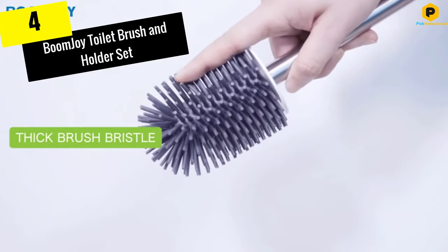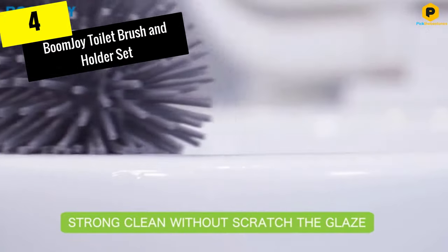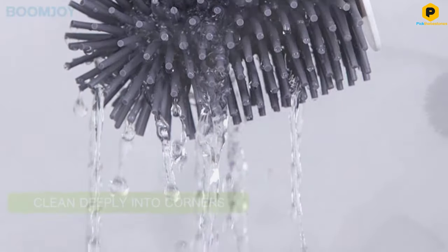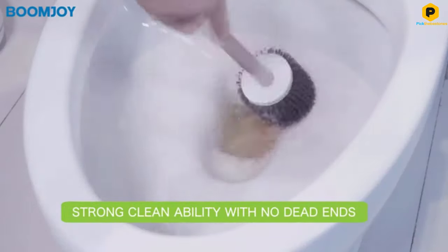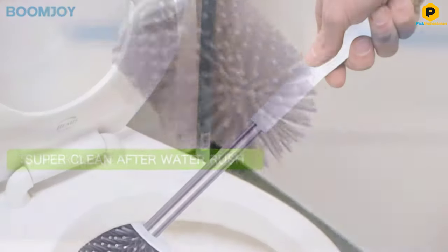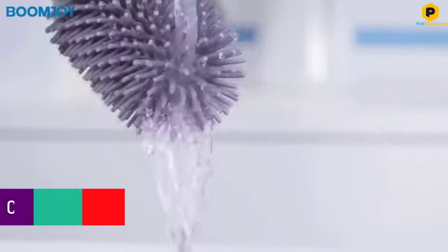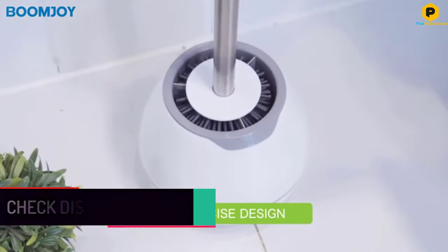Moving on at number 4, we have the Boom Joy Toilet Brush and Holder Set. If you like the sound of a silicone toilet brush, then the Boom Joy Brush and Holder Set is a good choice. It has thermoplastic rubber bristles to deeply clean the entire toilet. This brush promises to clean even the hidden corners without scratching the material. When the brush head is dirty, you can easily clean it — simply rinse it with hot water and dirt and debris will drain out. The head dries super fast, so it won't harbor mold and mildew.